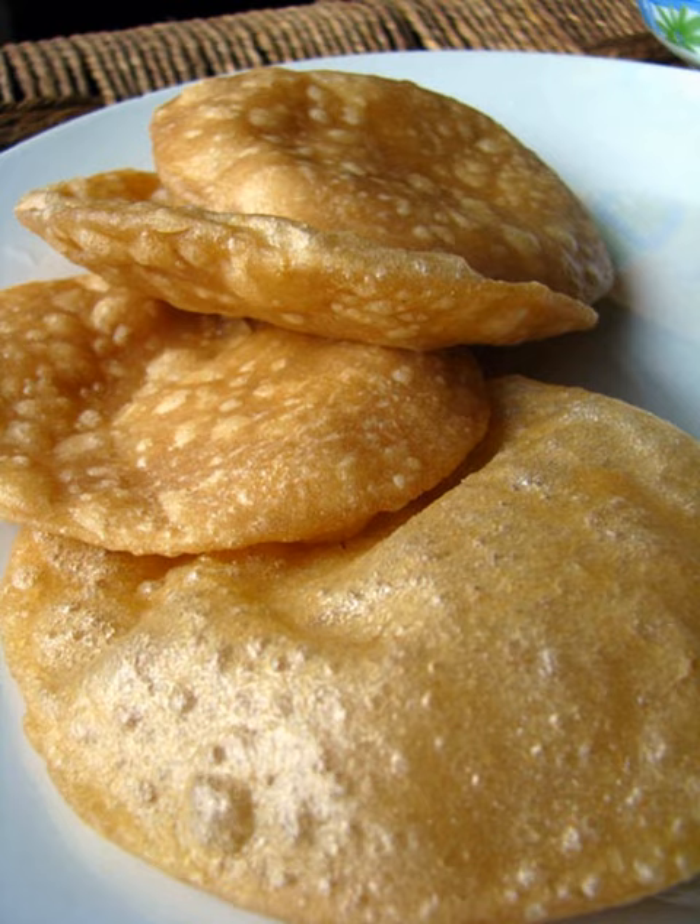In order to make luchis, a dough is prepared by mixing fine maida flour with water and a spoonful of ghee, which is then divided into small balls. These balls are flattened using a rolling pin and individually deep-fried in cooking oil or ghee. A typical luchi will measure 4 to 5 inches in diameter.